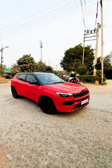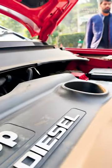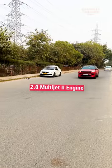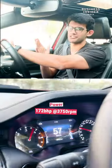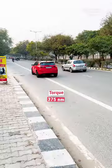Driving the Jeep Compass Black Shark, the Multi-Jet 2 engine is extremely powerful, and it does feel when you're putting your pedal to the metal. For numbers, it produces about 172 bhp and 375 Nm of torque, which translates to raw power.